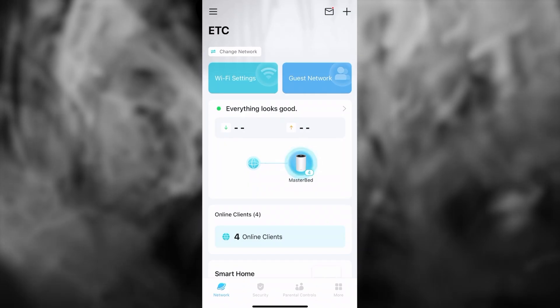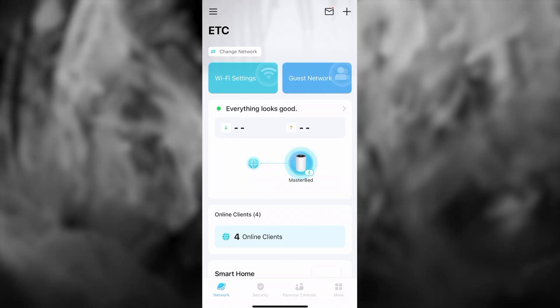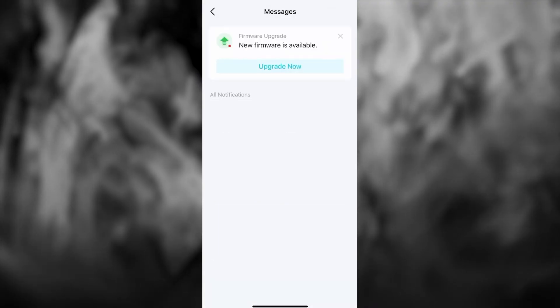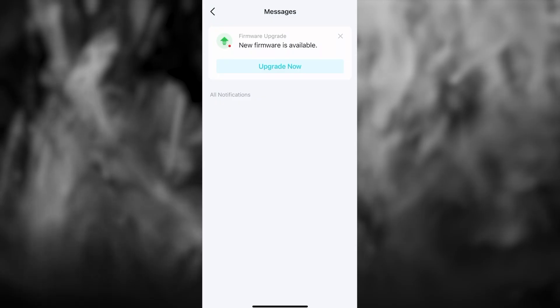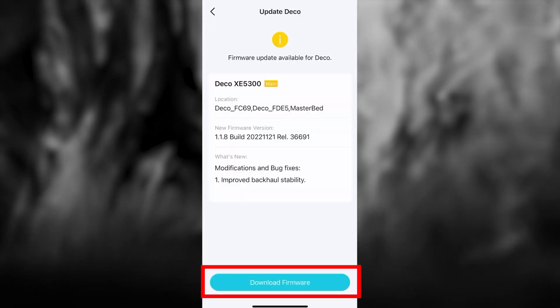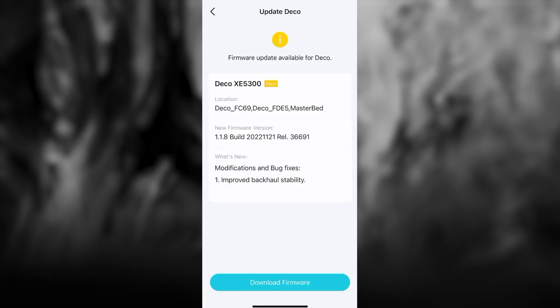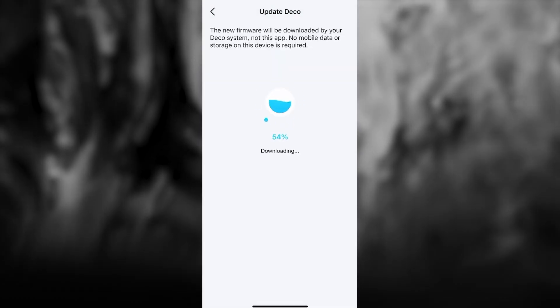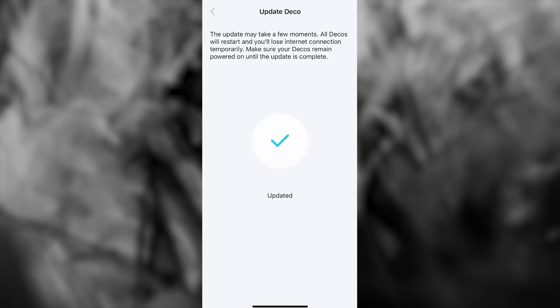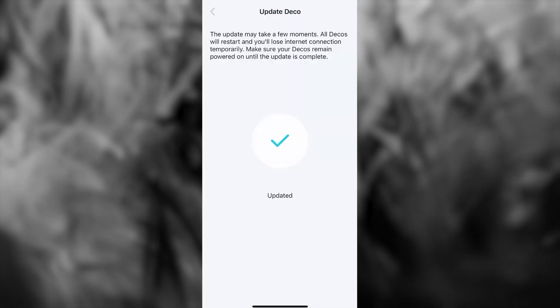Now let's update your router's firmware. To do this, press the envelope icon in the upper right corner and find the new message saying that a new firmware is available. If there is no such message, you already have the latest firmware. If there is, press the Upgrade Now button, download the firmware, and install it. Wait a few more minutes until all settings are saved.